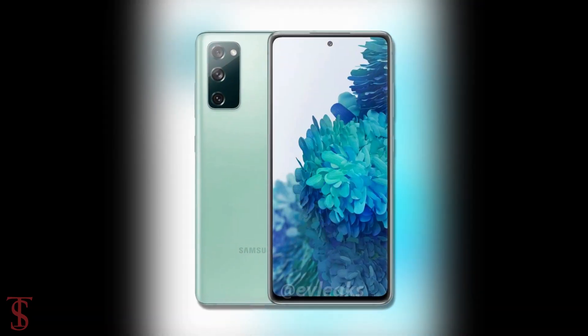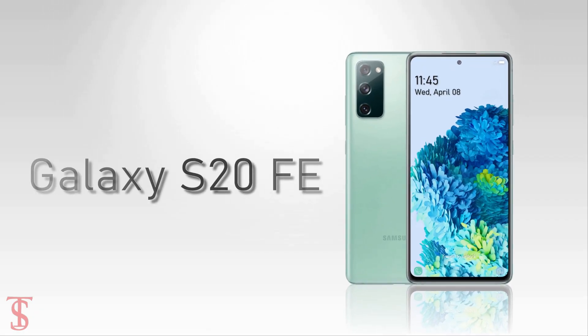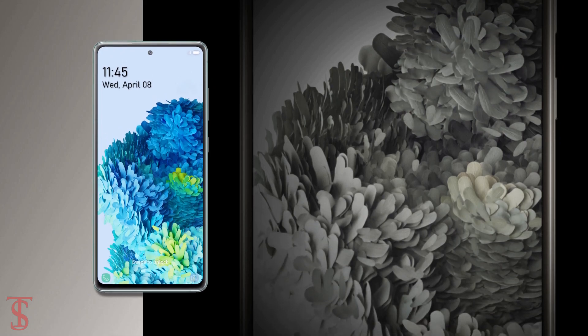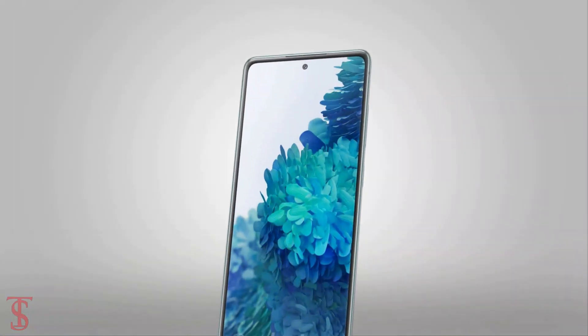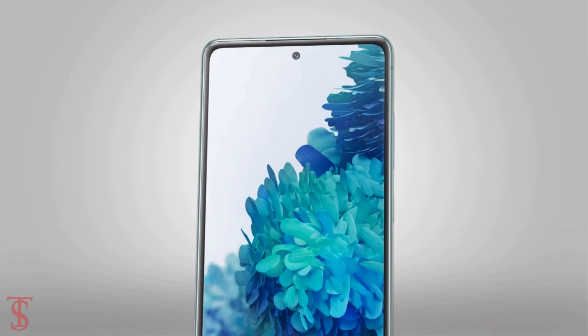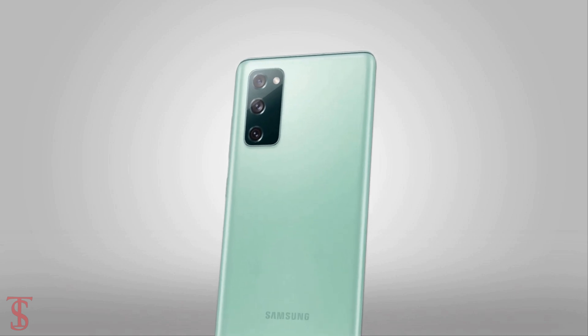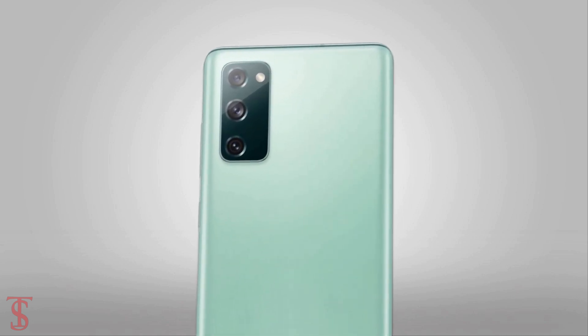According to the leaked renders, the Galaxy S20 Fan Edition will feature a flat screen with small bezels around the edges and a hole punch at the top center for the selfie camera. The rear panel will feature a triple camera setup in a squarish module at the top left corner, including an LED flash.